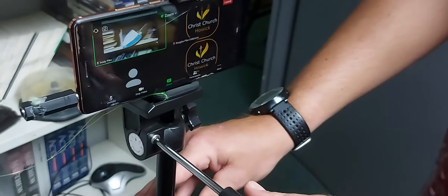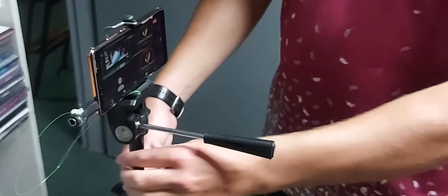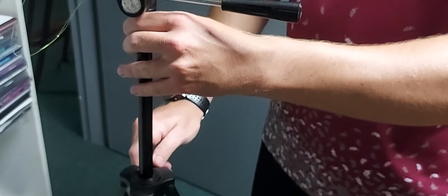This can now be controlled to go backwards and forwards, up and down, and you can extend the height if need be.